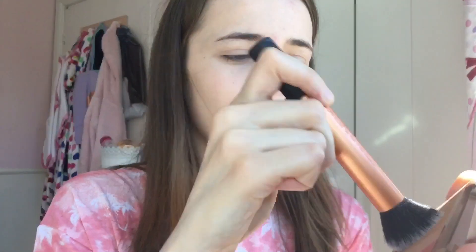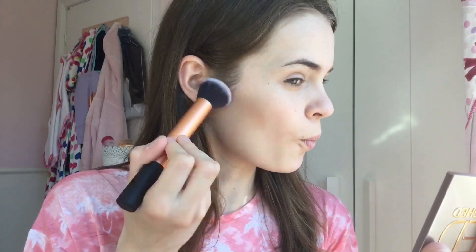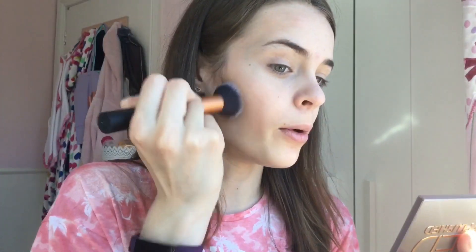For bronzer, I've been using the Urban Decay Naked Flush Palette — I don't normally pick it up but this month I've really been enjoying it. I take my Real Techniques buffing brush, dip into the bronzer shade — my palette is in the shade Naked — tap it off, and tuck into my cheeks, going generally across my cheekbones and blending it out. I don't like a harsh contour. I also do my temples just to warm them up since my face is really pale.